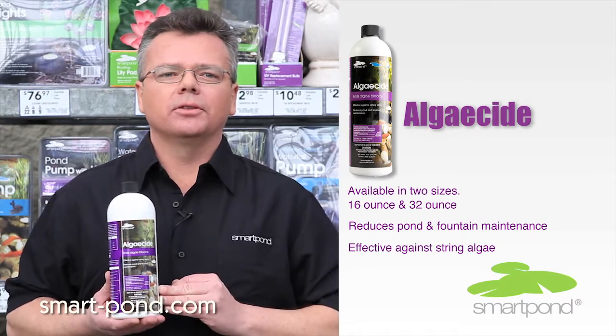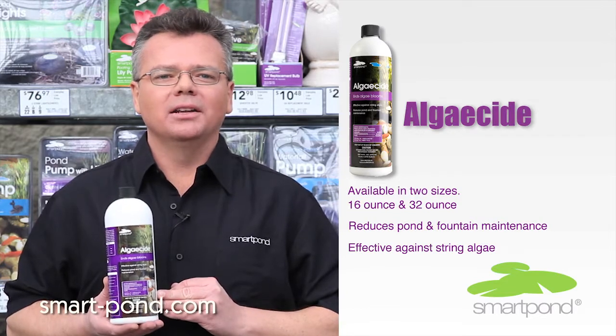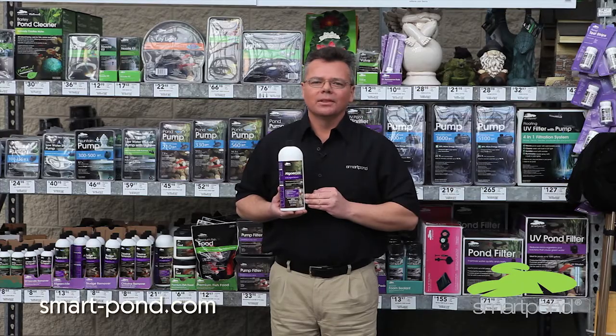For more information about this product, simply log on to our website at www.smart-pond.com, or simply swing by one of your local Lowe's stores. Thanks, and we'll see you next time.